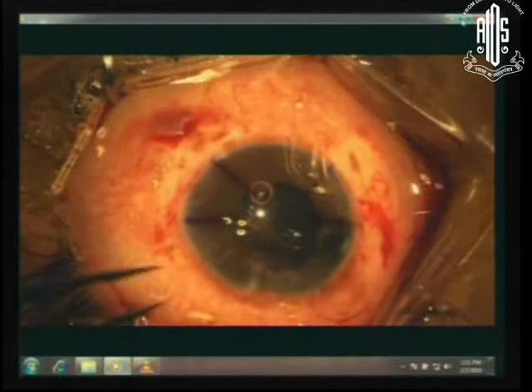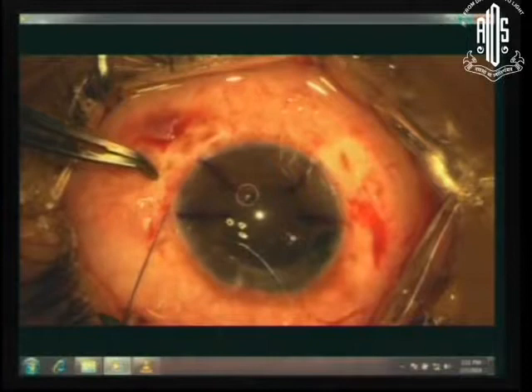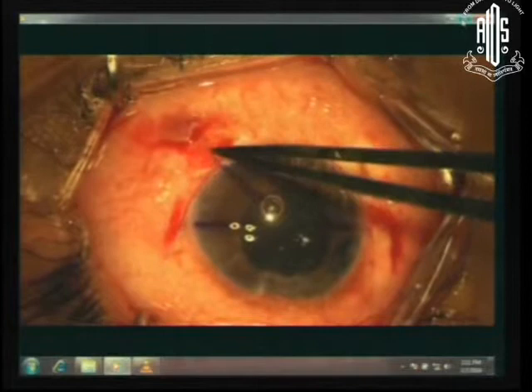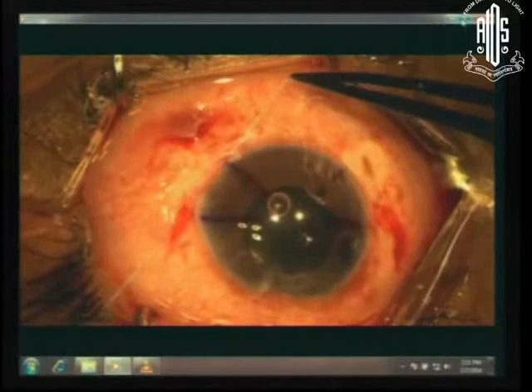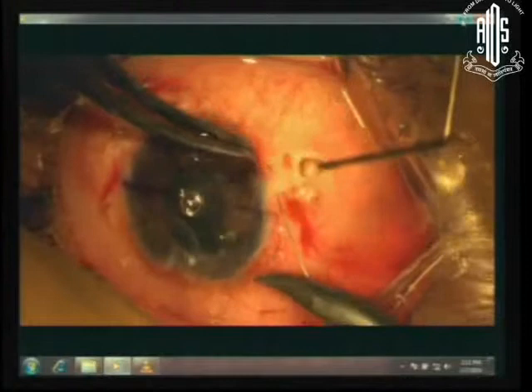Now comes the interesting part. Bury your needle in the depths of the incision, take it out and tie your suture — one end, two out, double at one side, one at one side. The suture gets buried into the groove which you have made. In a similar manner, take it to the depth of the incision and pull it out again at the other end of the incision. The whole idea is that the knot has to be buried. Once the knot is buried you no longer have anything more to bother about.